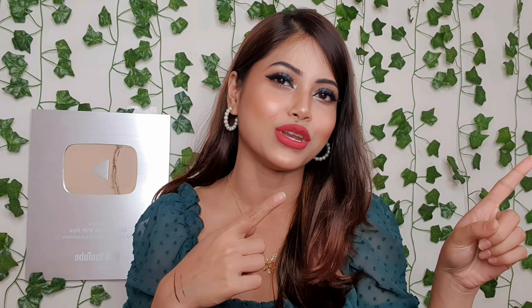Many subscribers and viewers requested me to make a one brand tutorial, so I created this makeup look today using affordable products. I think you'll like this look. If you want to know how I created this look with Swiss Beauty, stay in this video. If you like this video, please like it, share it with friends and family, and don't forget to subscribe to my channel.